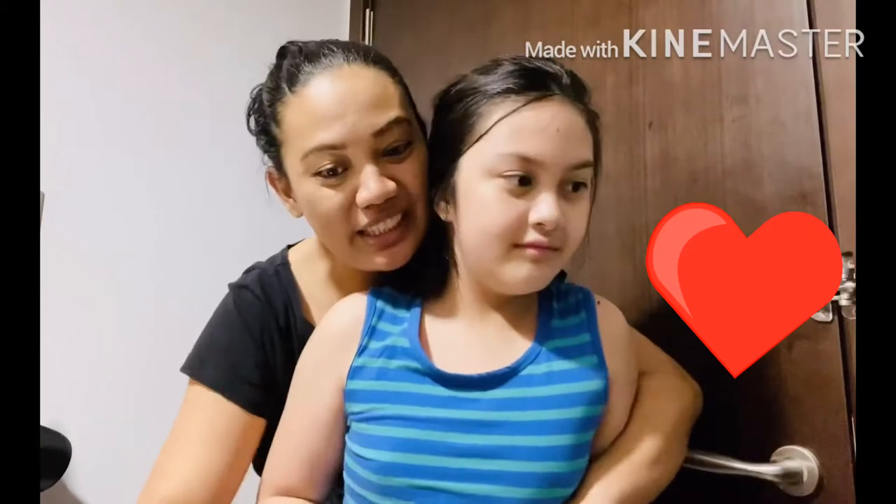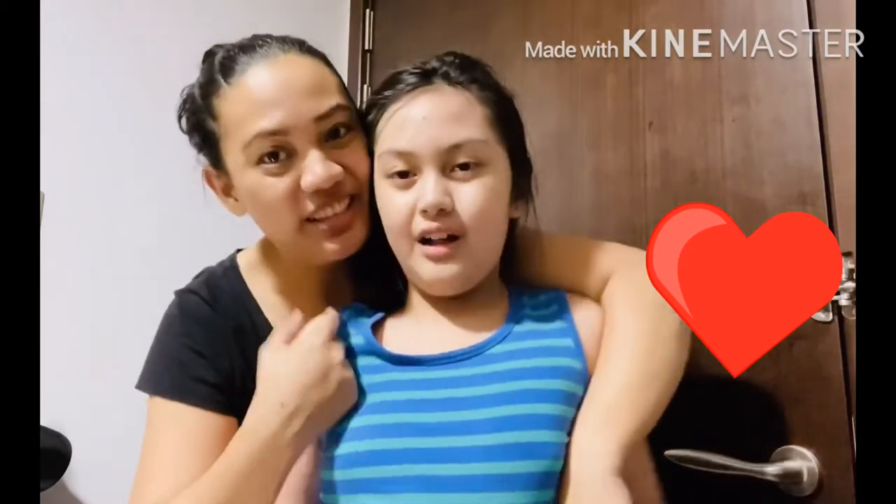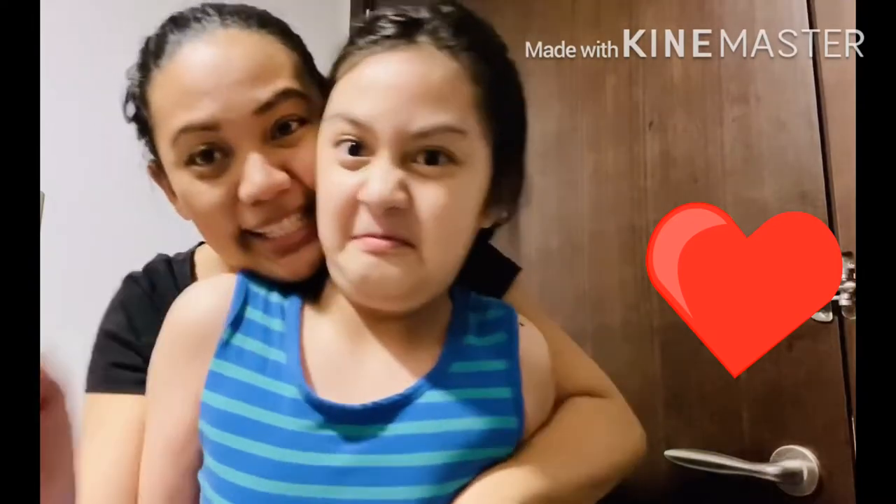Hi everyone. This is my beautiful daughter. We are baking now the chocolate chip cookie and it's almost done. So we will see you later, okay!